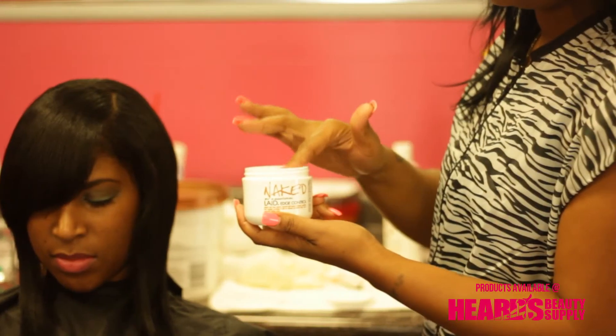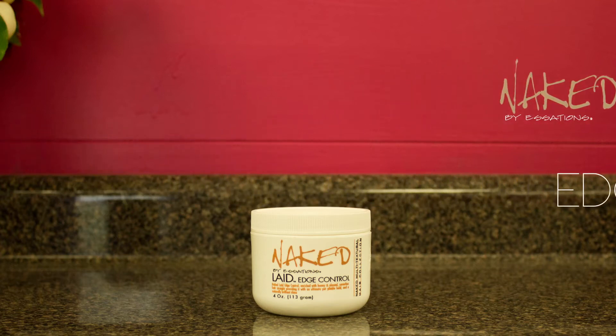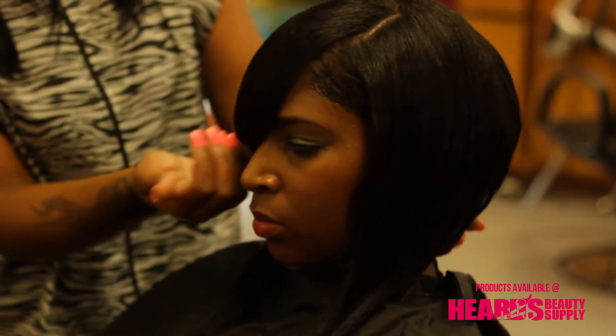Naked Layer Edge Control, enriched with honey and almond, smooths hair straight, providing it with an ultimate yet pliable hold and naturally brilliant shine.